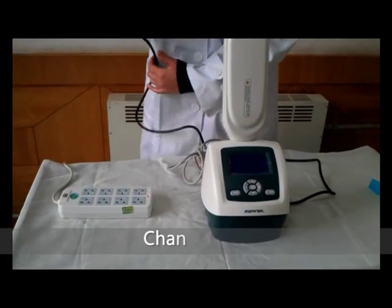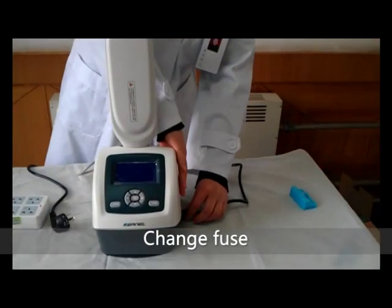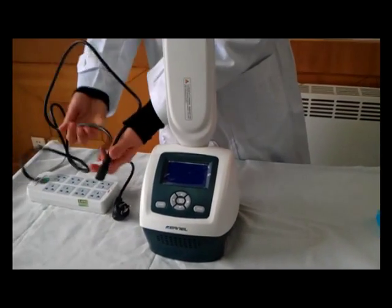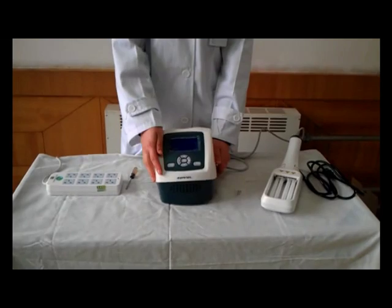Next, we introduce the fuse replacement method. Please disconnect the power supply before replacing. Use fuses of the specified specifications.